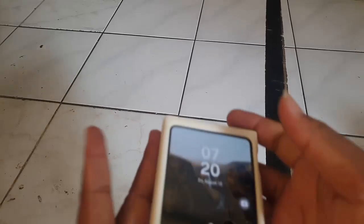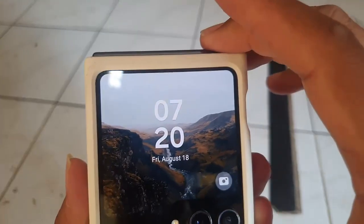To turn on or off the cover screen when receiving notifications in Samsung Galaxy Z Flip 5.